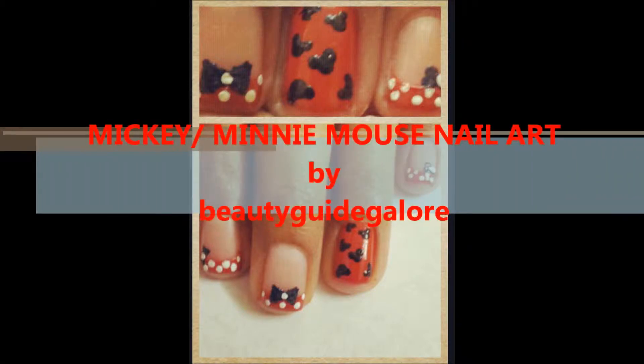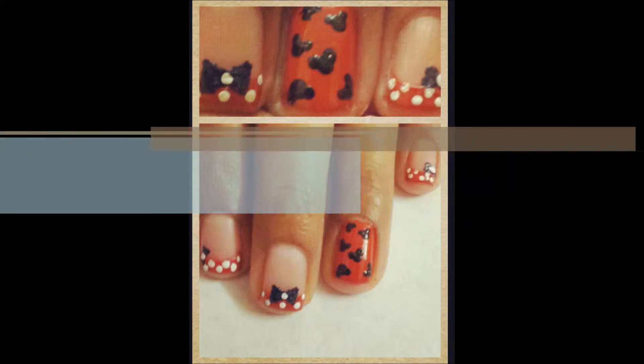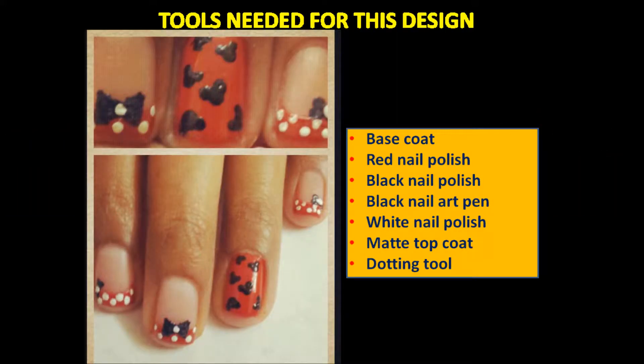Hi everyone. Today's video is a Mickey or Minnie Mouse inspired nail art. Keep watching and I will take you through all the steps.